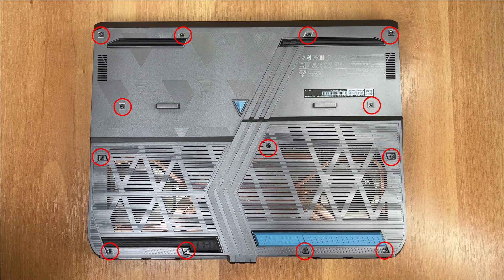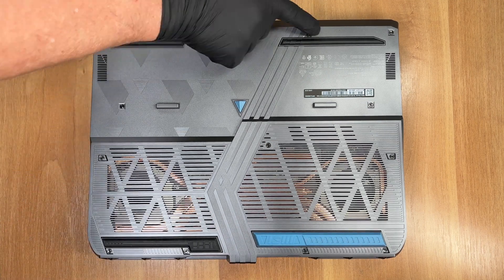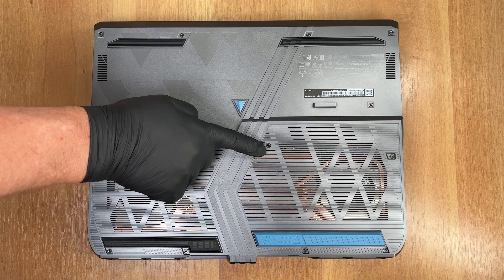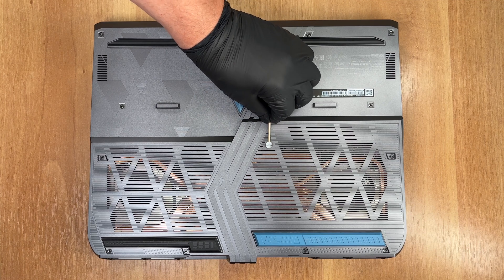We begin by removing 13 screws from the bottom cover with a Japanese industrial standard number 1 driver. 12 of them sit in their own recesses. The 13th hides under the factory seal sticker in the middle. All but that center screw sit flush, so once the sticker is peeled, you'd never guess there's a fastener underneath. Here was the sticker.